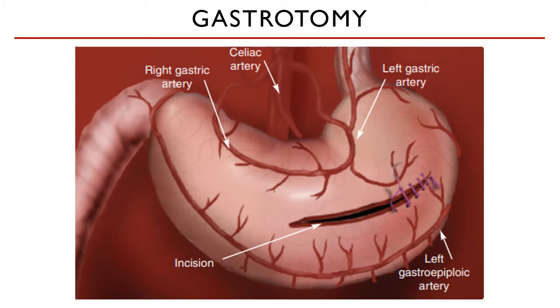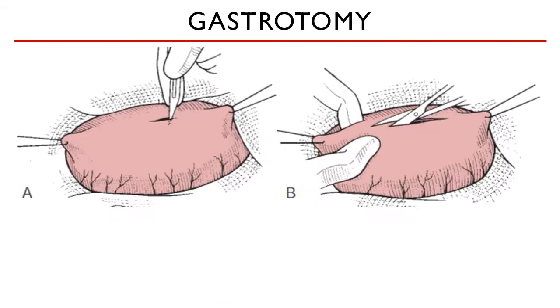Anatomy review: where are the blood vessels on the stomach? As you can see in this image, the blood vessels are concentrated on the greater and the lesser curvatures. So you must avoid these areas and place your incision in the middle, between the two curvatures.